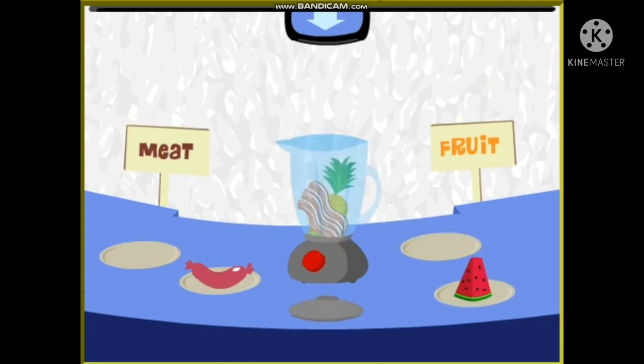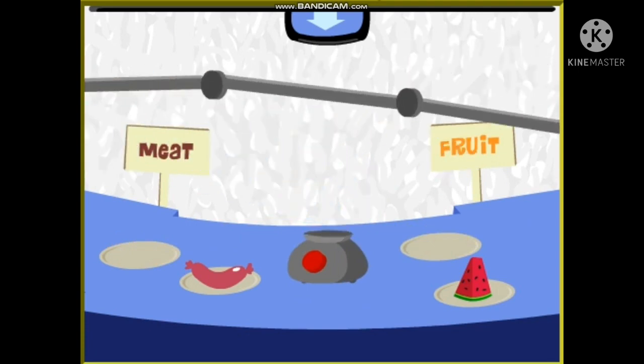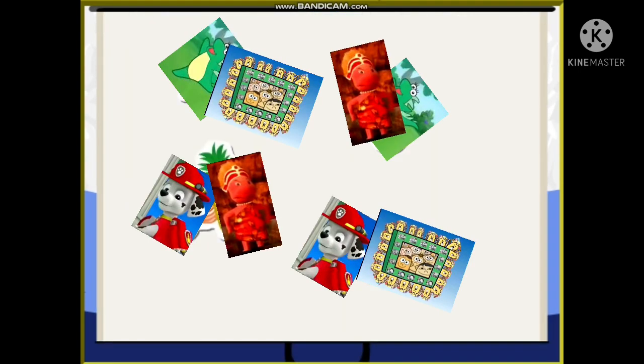Bacon and pineapple. Bacon-pineapple. All right. Bacon and watermelon. You did it! You made all the combos! So that's one, two, three, four combos!